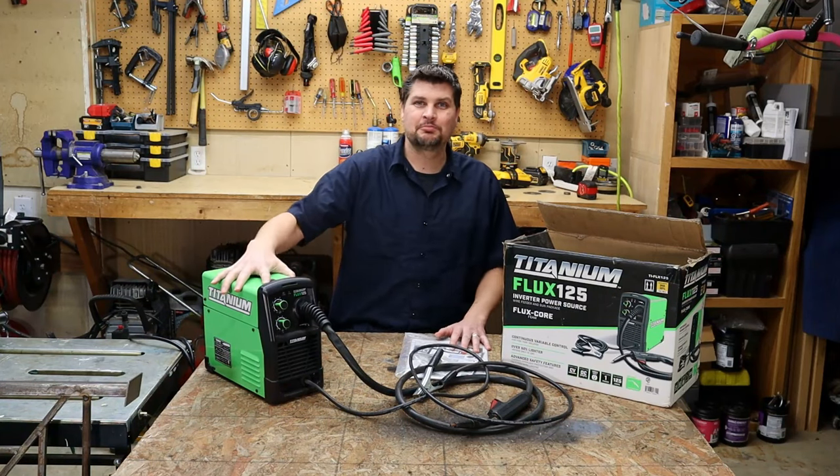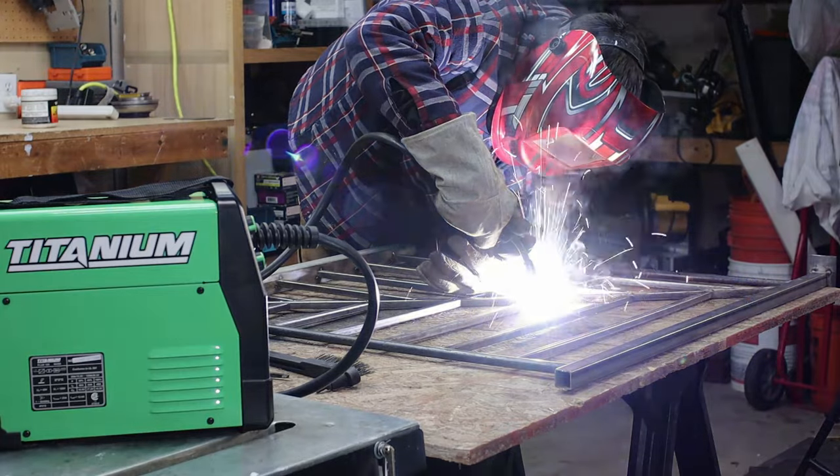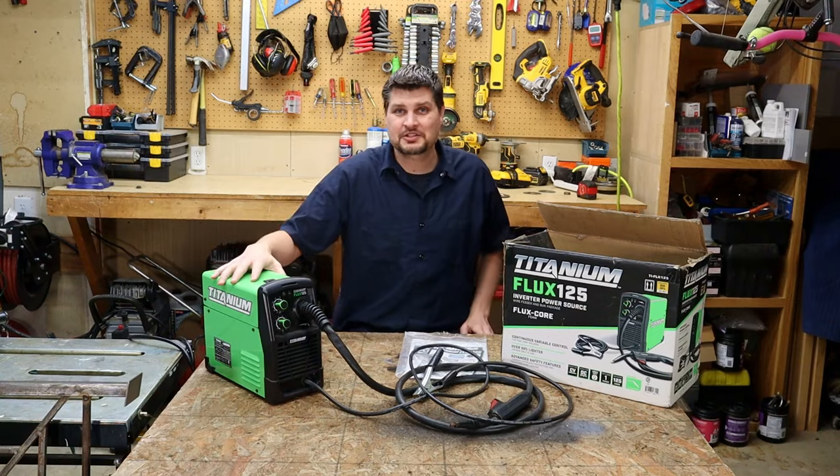A couple years ago I did a review and unboxing for the Titanium 125, and I figured it'd be a great time to go over all of the questions you guys had about this machine. So let's dive right into those questions.